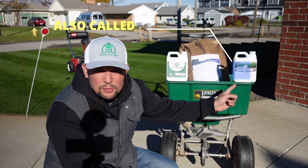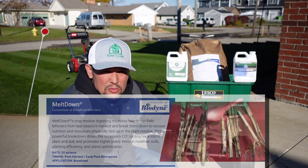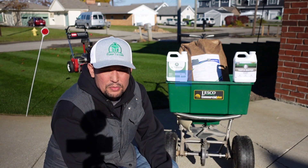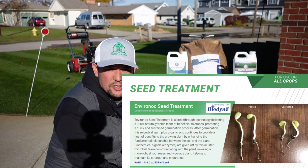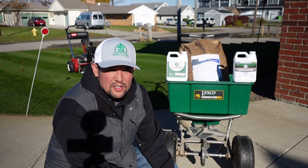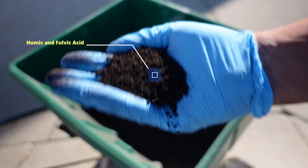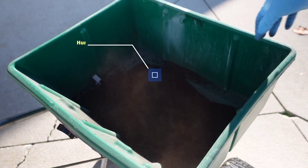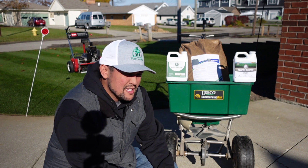Over here we have the Thatch Buster — I've seen some test results on this thing, it's unbelievable — and we also have the Root Booster. These are products that come from the farming industry, where they're very big, and they even sent me these humic and fulvic acid pearls to try out. They might be offering granular and liquid options, and not too many companies do that.